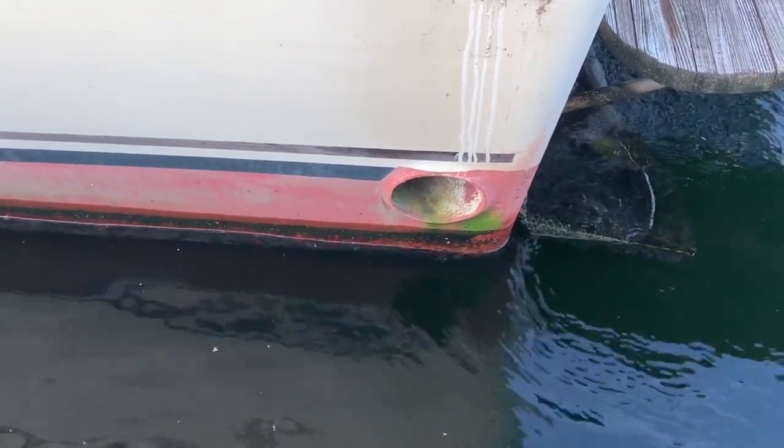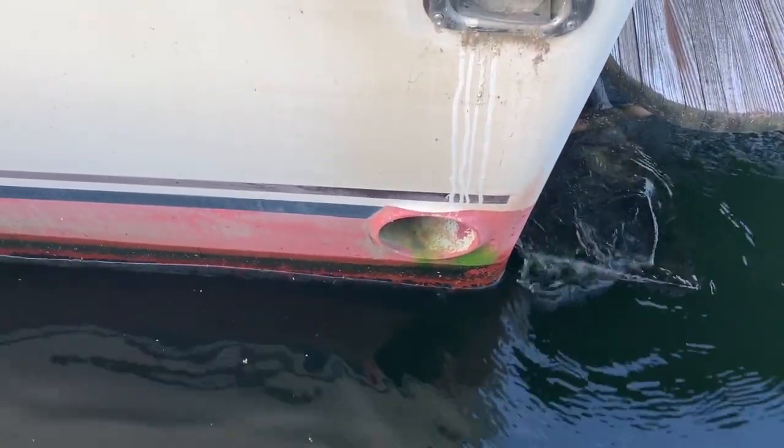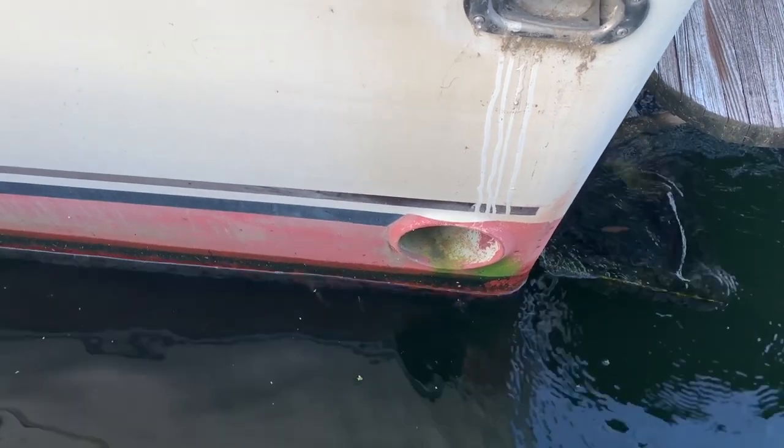As you can see, we've taken so much stuff off of this boat that it's come out of the water a good three inches. That exhaust pipe there used to sit right at water level — that's a lot of weight off the boat.